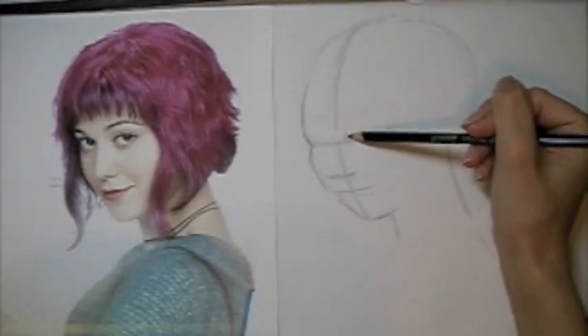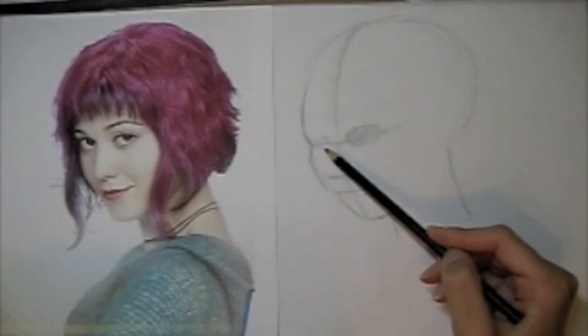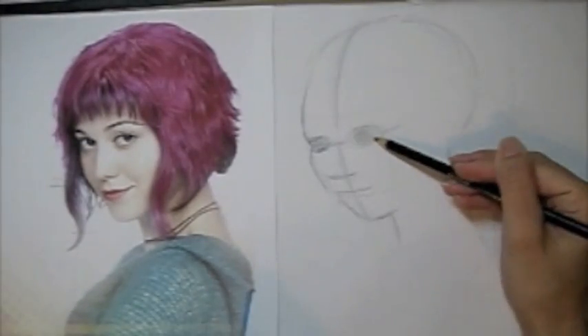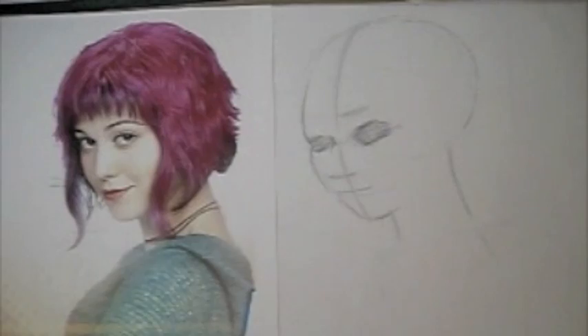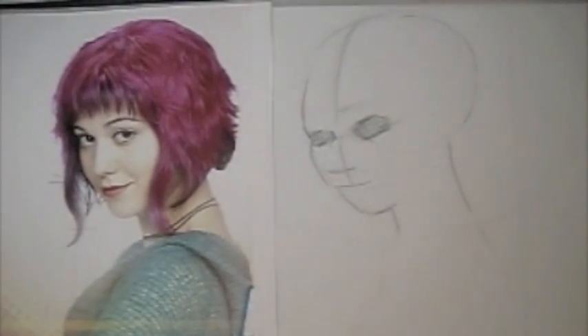Next I'm going to start on the eyes. A hint with the eyes is — it may sound a little creepy — but I like to try and visualize the skull beneath and sort of block in where the eye sockets would be. Since your eyes are set back, this kind of helps you block in where the shadows are going to be and give you a good starting place to place the eyeball and the eyelids. Think of the eyeball as a sphere — a ball sitting in the eye socket — and you're actually wrapping the lid line around that ball.